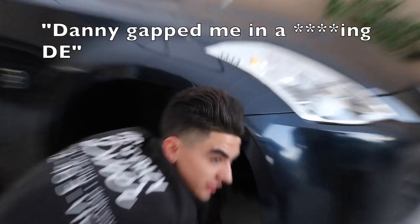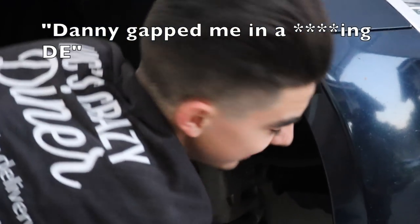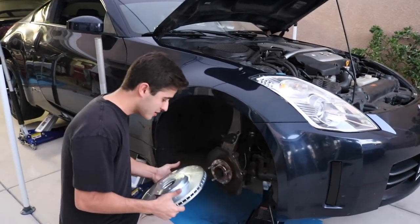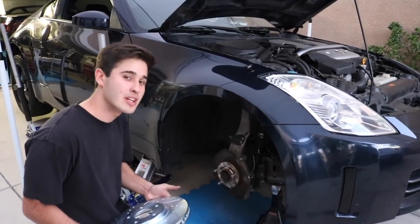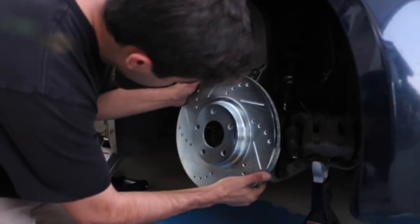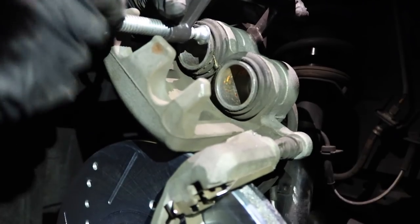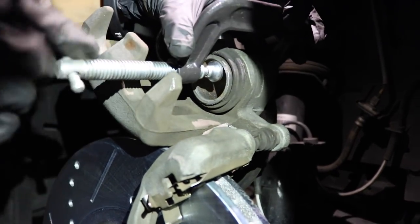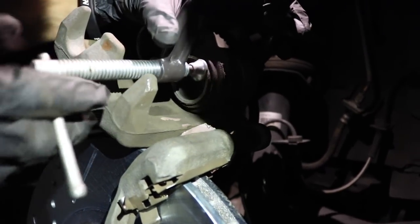Me and Ryan were able to take the first and second bolt off — after Danny almost stripped it. Now we just gotta break the rotor out and put the new one on. When putting the new rotor on, I know you're not supposed to grab it with your bare hands, but we're gonna clean it off with brake cleaner anyway. Line it up with the holes and go slowly, one by one.